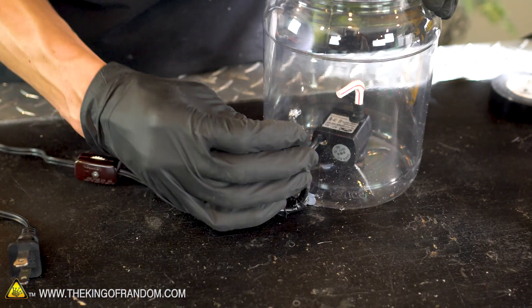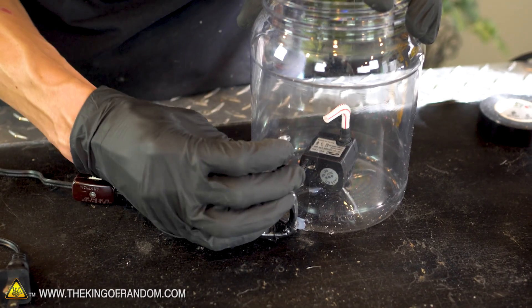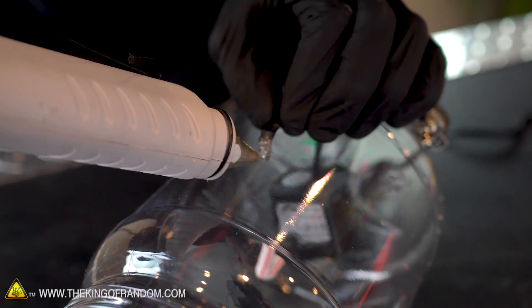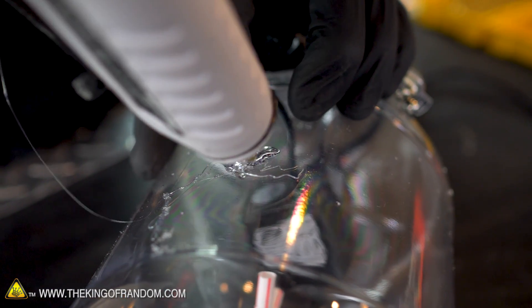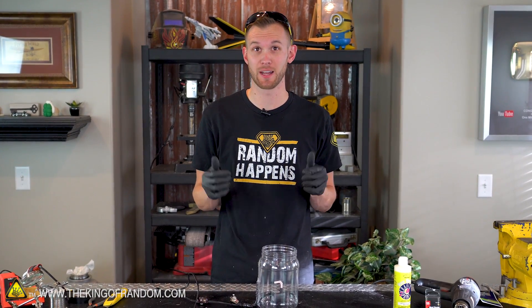One more step to make this nice and permanently attached is to use some hot glue to go all the way around this light bulb so no water or liquid can leak out of that gap. At this point, I think we've got all of the electronics hooked up, so it's time to make our glow-in-the-dark fluid and fill our lamp.